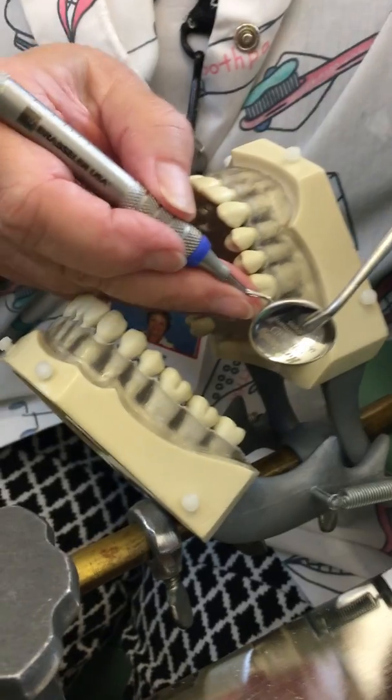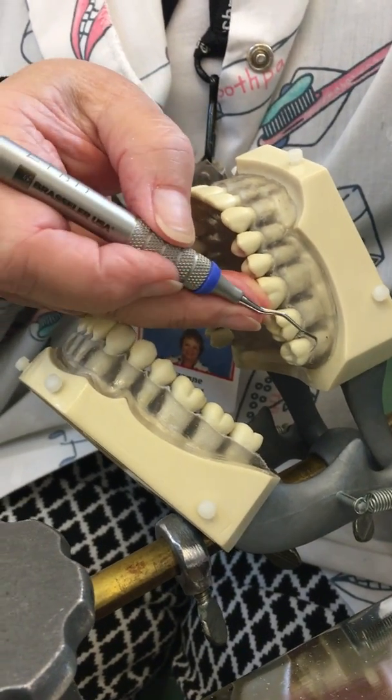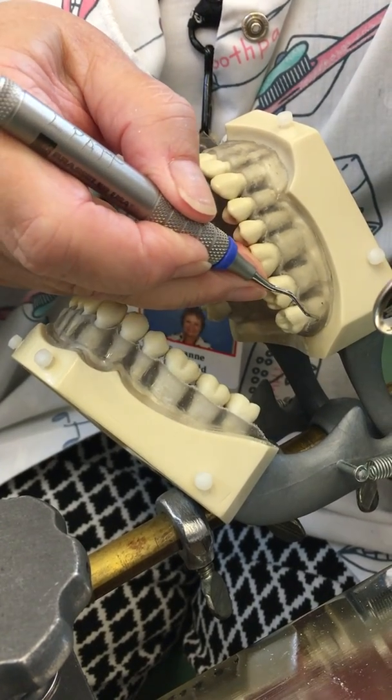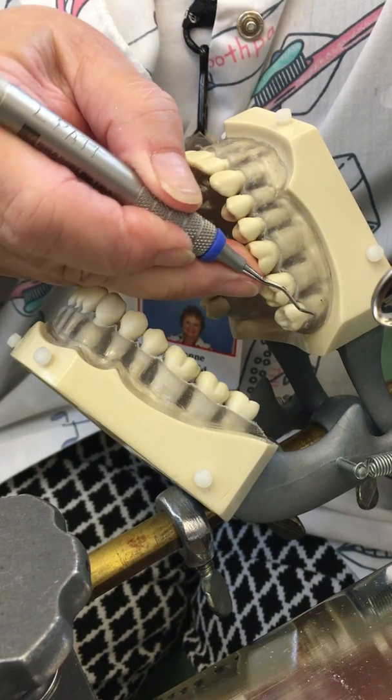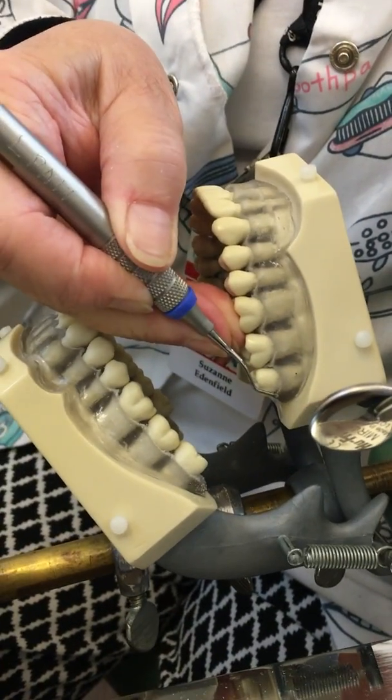I'm going to pull up on my fulcrum, extend my instrument, place my toe at the distal line angle, pulling closed and then open.